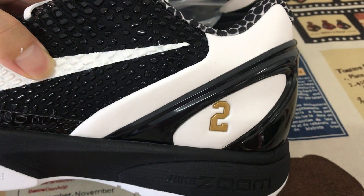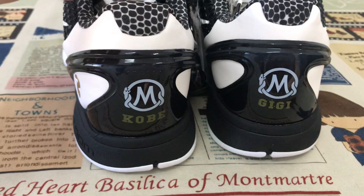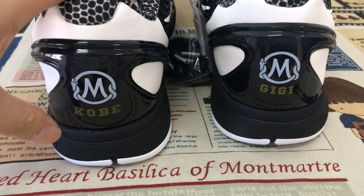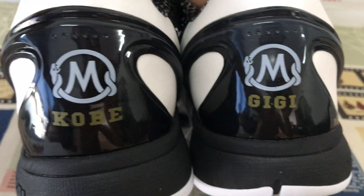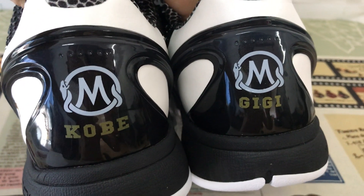On the outside, there's a number two gold color embossed design. The back is black TPU with a white Mamba logo. One shoe has 'Kobe' and the other has 'Gigi', screen printed.